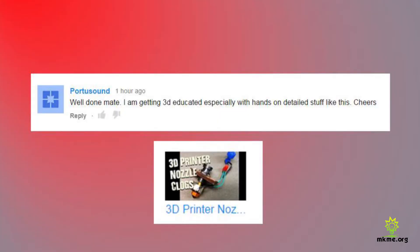Someone commented: 'Well done mate, I'm getting 3D educated especially with hands-on detailed stuff like this — cheers.' Thank you very much. I found out after the fact that my 3D printer has a kind of unique nozzle design, so I was hoping that would be useful to other people. Most nozzles aren't designed like that anymore — mine was an early 3D printer — but I'm really glad you find it useful.